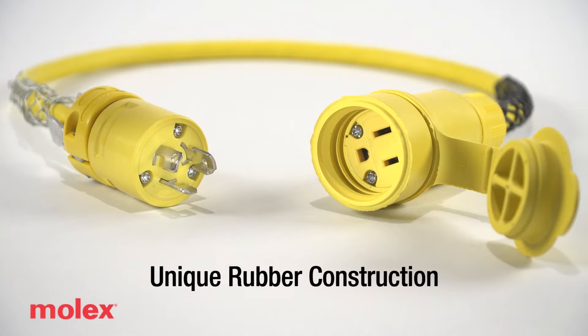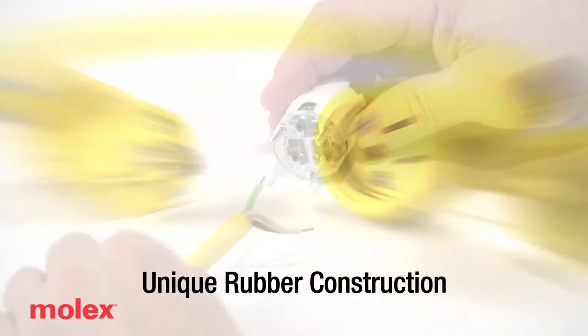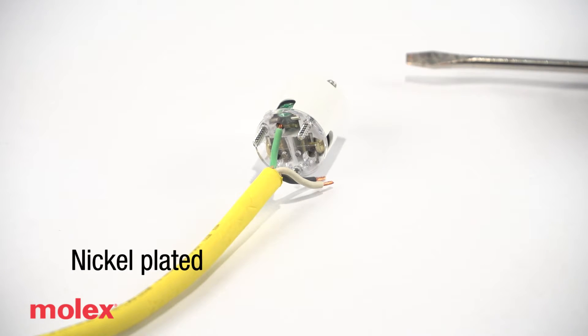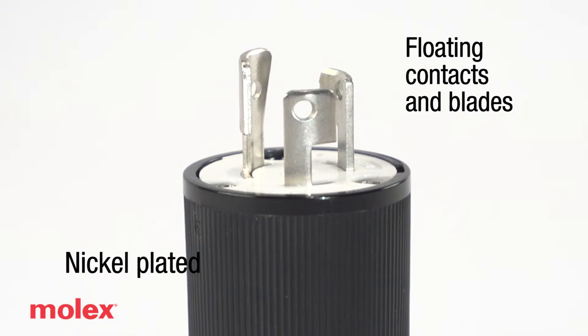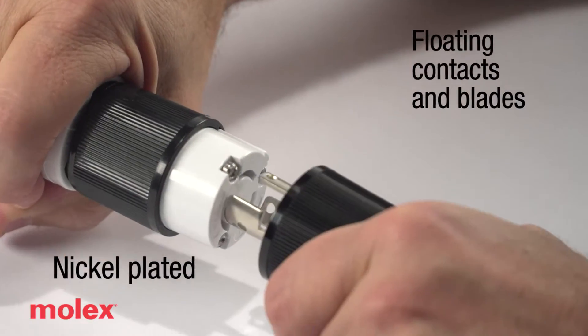Uniquely constructed with vulcanized rubber that resists abrasion, chemicals, and extreme temperatures. Contacts and blades are nickel-plated for enhanced conductivity and are floating in design to assure self-alignment and maximum surface-to-surface contact.